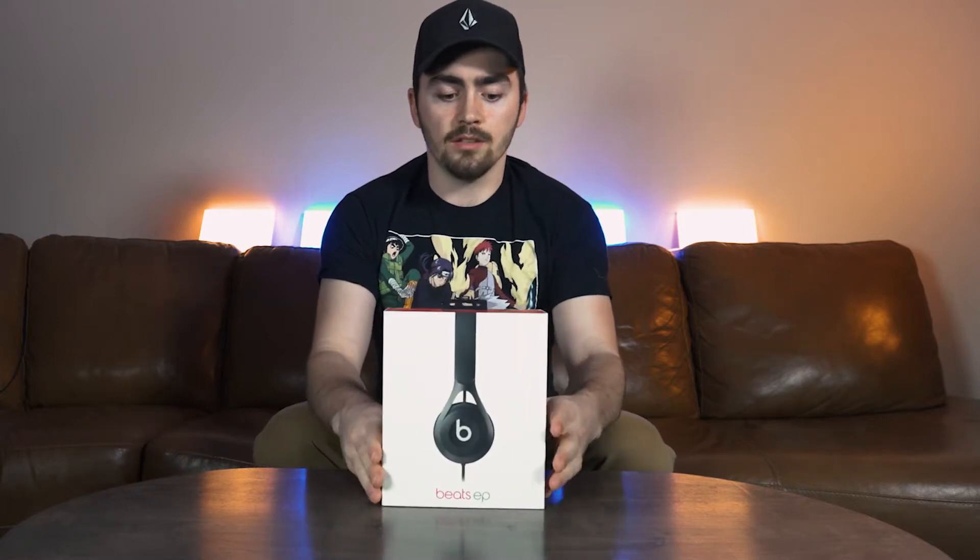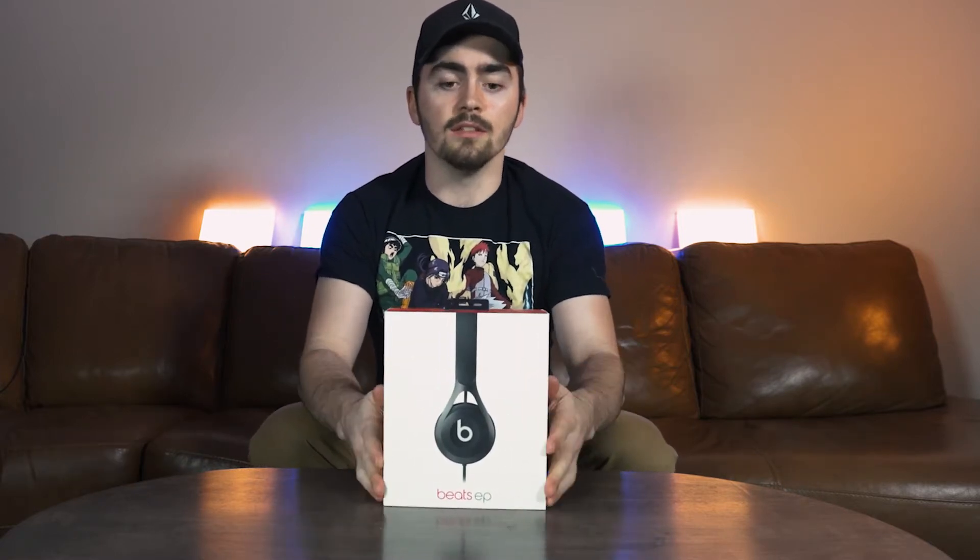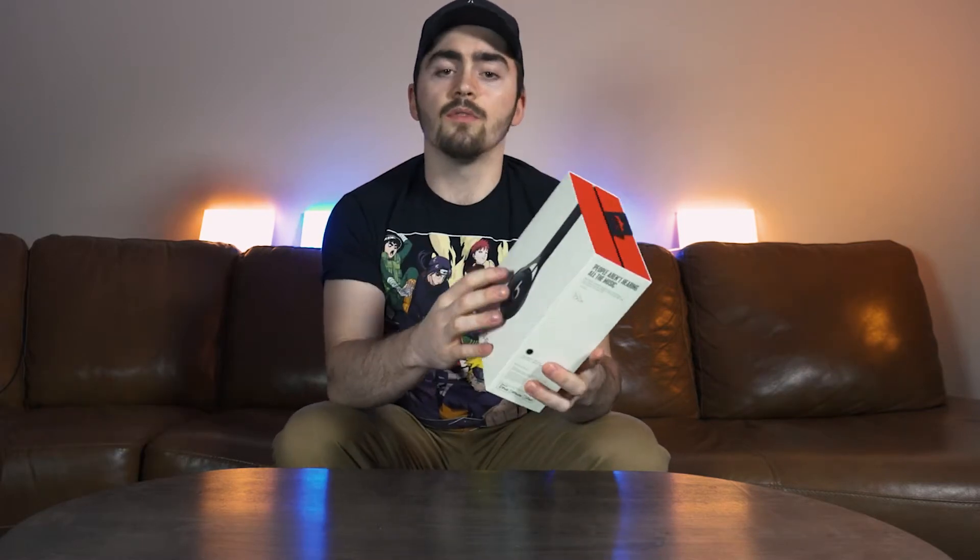So they come in this big box — this is what they look like, this is what the Beats EP are. From first glance they kind of look like a mix of the Beats Mixer and the Beats Solo. They've got the size of the Solo but they've also got these arms similar to the Beats Mixer.